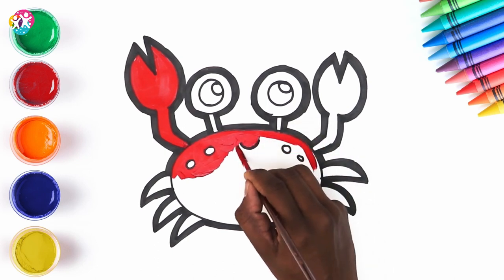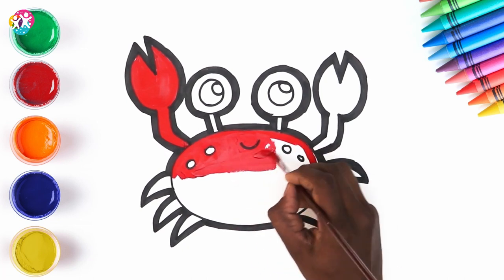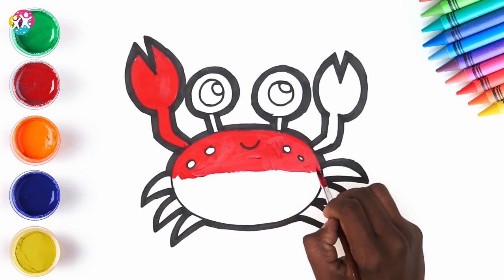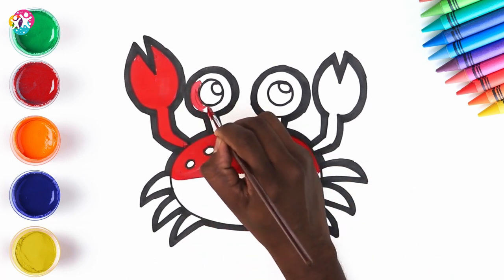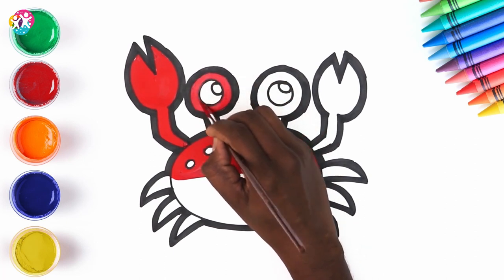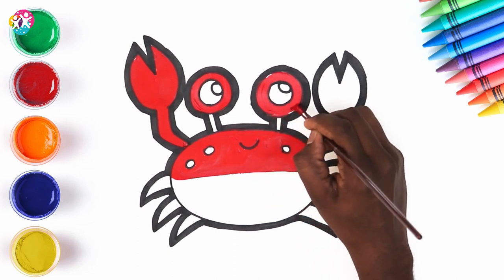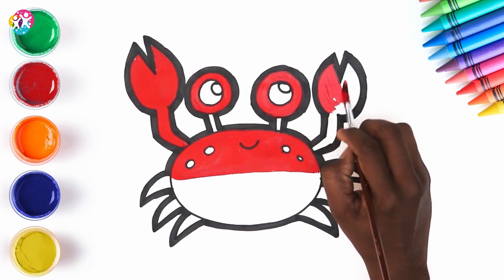Do you know how many different species of crabs there are? There are more than four and a half thousand! Whoa, that's a lot of crabs! Most of them live by the coast, obviously. And did you know that they're super old? They showed up during the Jurassic period — that's when dinosaurs were around, 200 million years ago. You can get teeny tiny little crabs that are half an inch long, or you can get huge crabs with 12 feet between its claws, like the Japanese spider crab.